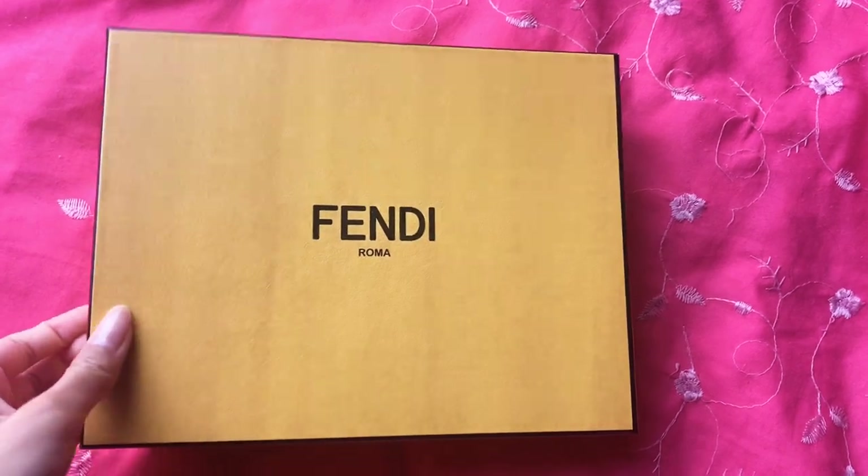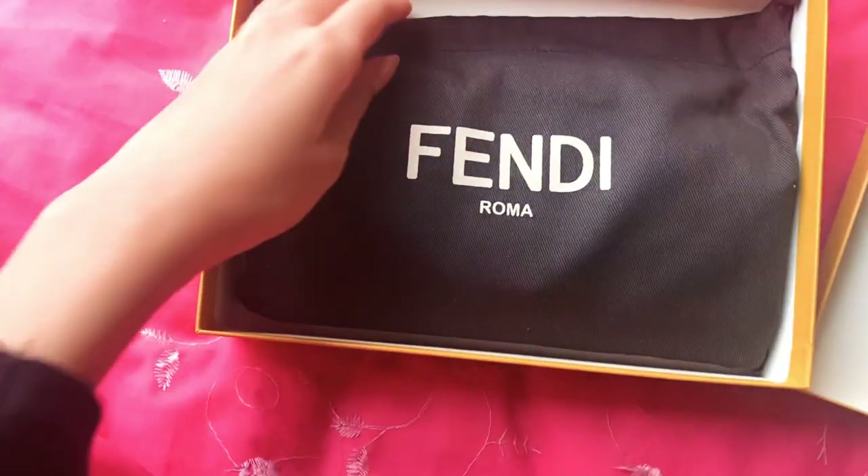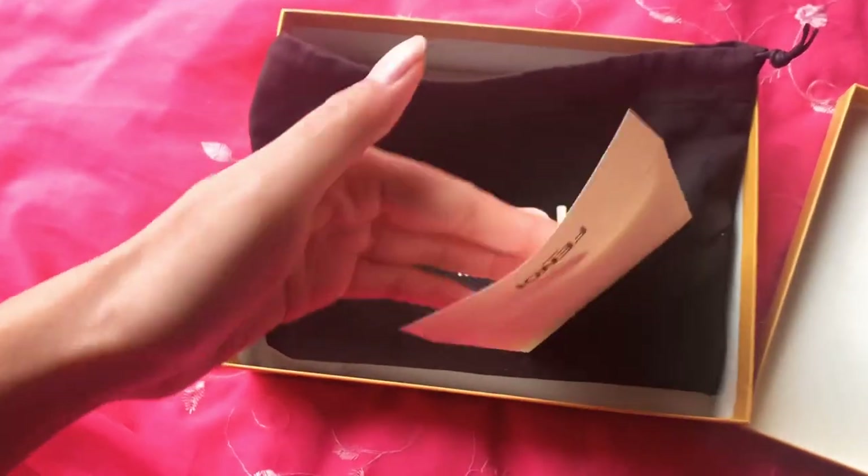Hi guys, I want to do an unboxing of my Fendi Continental wallet on chain. I bought this one on Farfetch and it was retailing for one thousand one hundred and ninety Australian dollars.